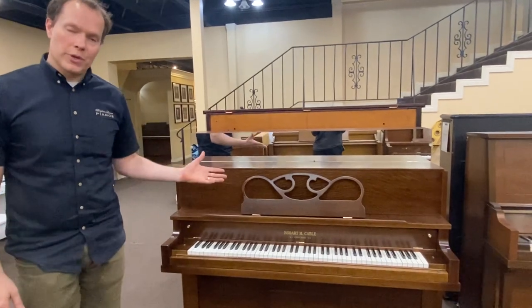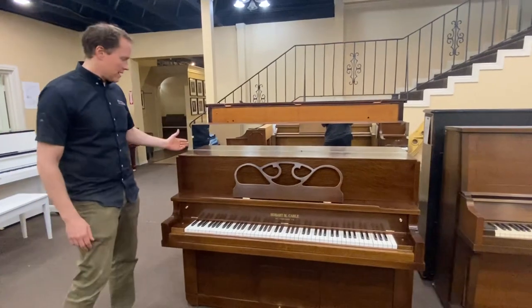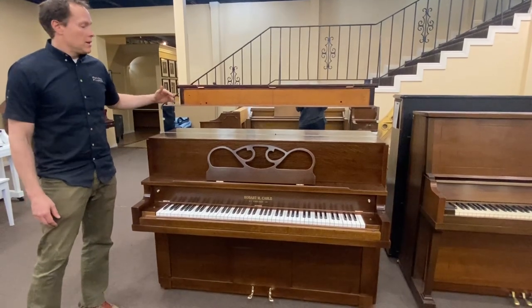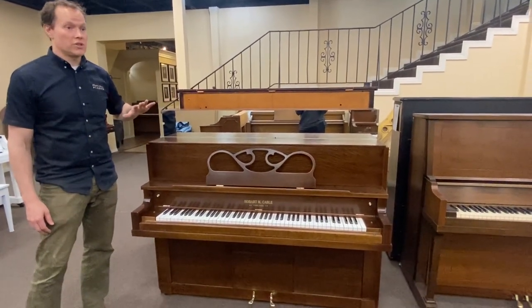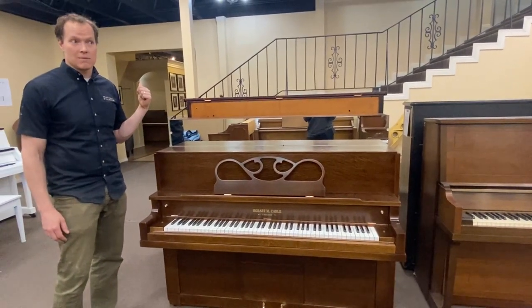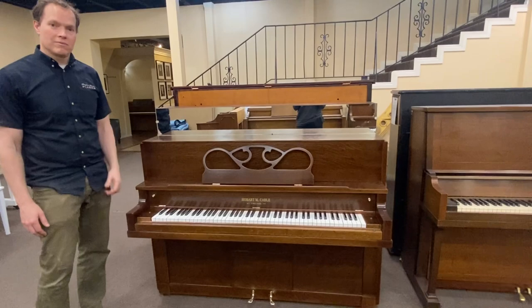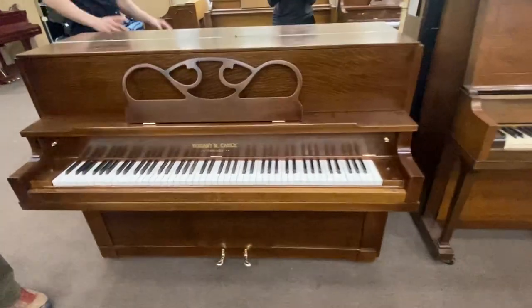If you are familiar with these pianos — these hundred-year-old pianos that have been cut down like this — this was something that was popular in the 50s. To cut these down, this is not a factory thing. So if you're familiar with these pianos, usually they're just completely trashed. I have one that we're doing a kind of semi rebuild refurbished on. In the other room I'll show you that one here shortly and you can kind of get an idea of how this looked before.